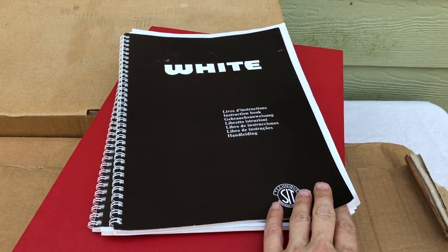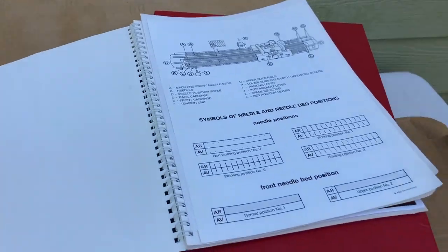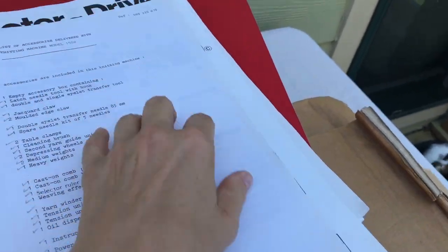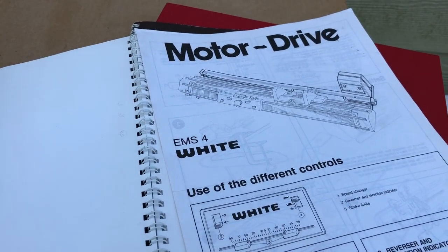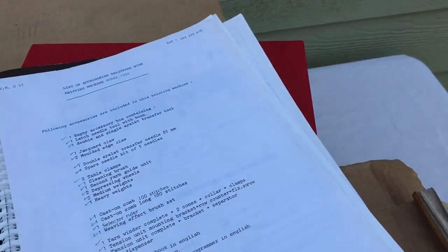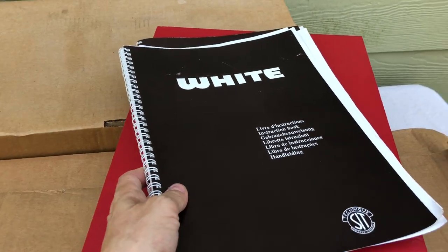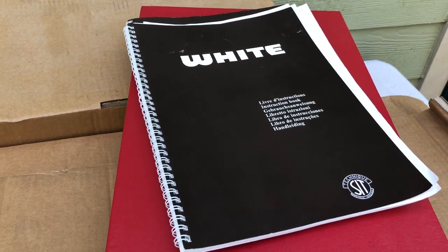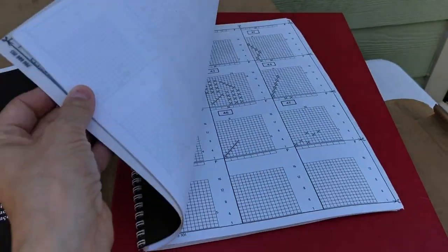I'm doing this outside in case there's something I really need to clean or deal with. I've got a manual - so this is an EMS 4, and I did not know that until this minute. I found this on Craigslist. The man who sold it to me said it was donated to his charity, which was a rescue mission, so I felt good about the price and making kind of a donation.